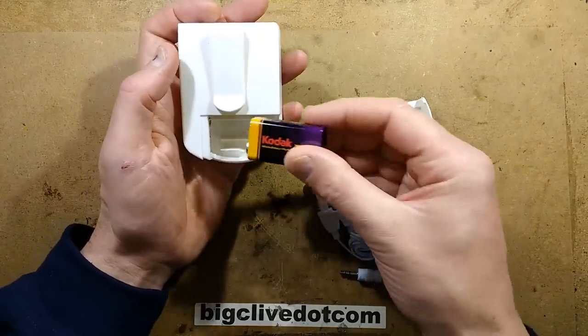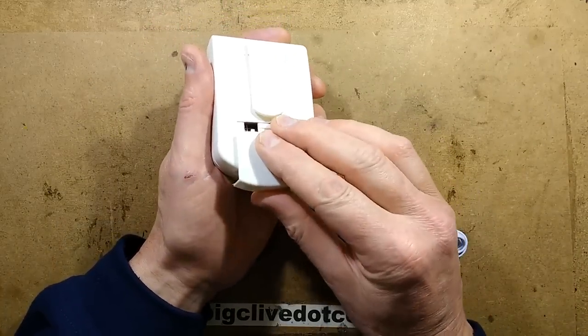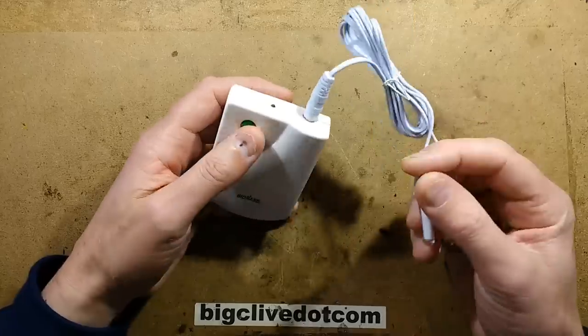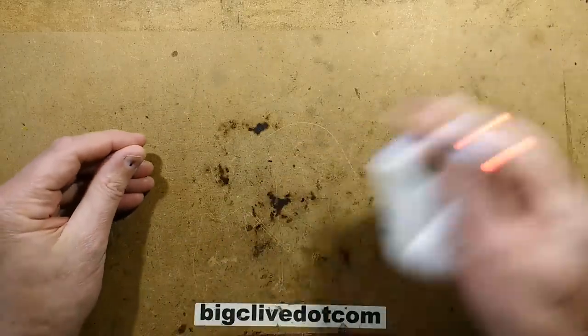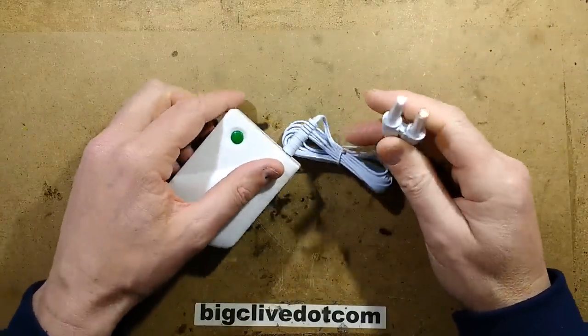Let's put this in the right way. I almost found out the hard way if it dies when you put the battery in the wrong way around — I hope it would have protection. Then you plug the probes into the end, push the button, and they light up red. Now, are they pulse modulating? I'm just going to shake them. I'm not seeing any frequency modulation, and they're not even the same brightness.